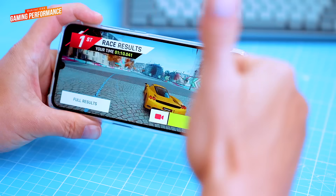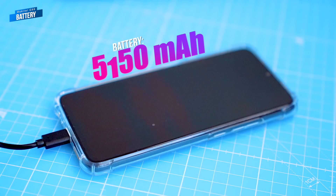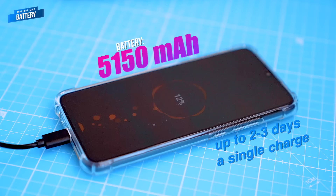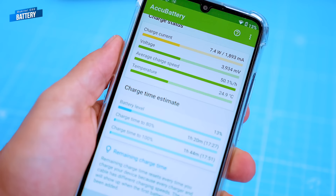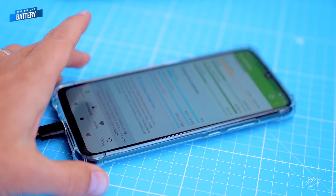The C33 has a bigger than average 5,150mAh battery that can last up to 2-3 days even if you're gaming or doing other power-demanding tasks. It comes with a standard 10W charger and it will take around 2.5 to 3 hours to charge from 0 to 100%. Unfortunately it doesn't support fast charging, which is a minor disappointment, but it's not a deal breaker.